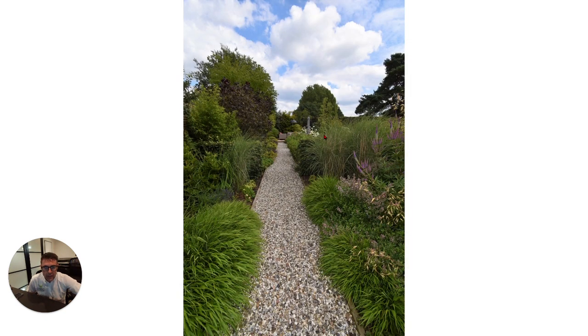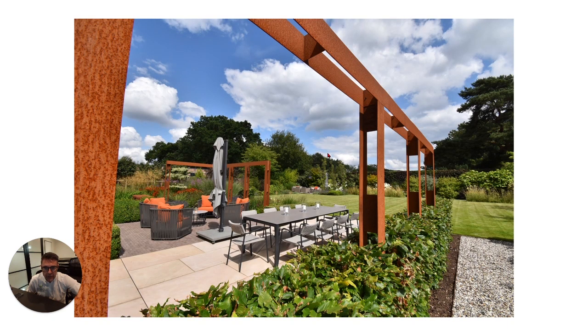A few years later the planting has really matured, creating a really pleasant effect with it slightly overhanging the path. This is a great view of the dining area and in the bottom of the garden you can see the gin and tonic patio there.